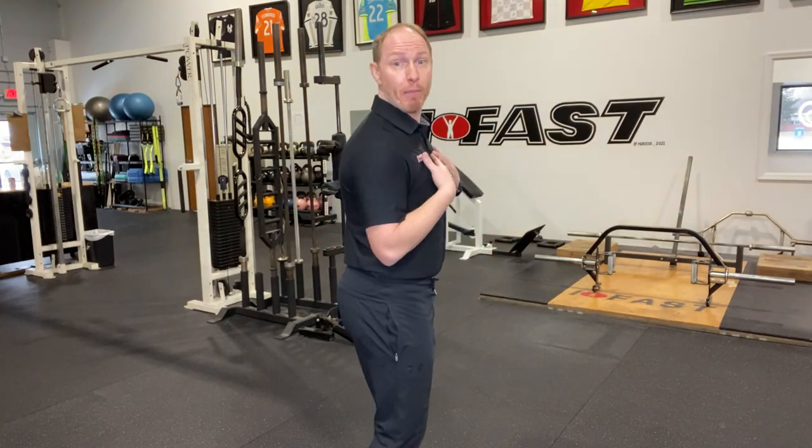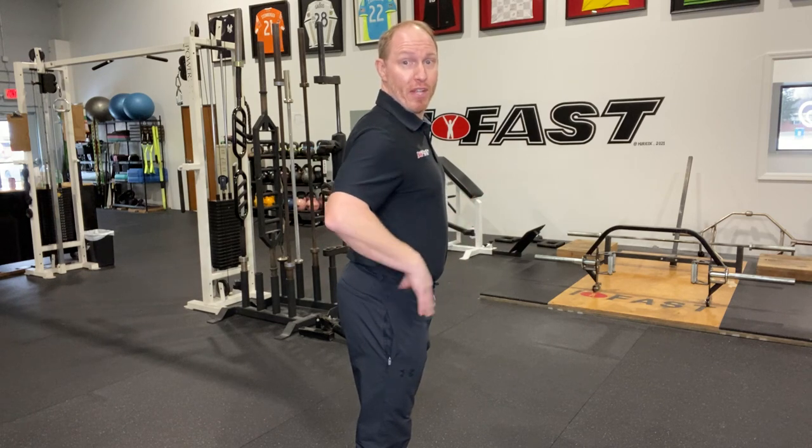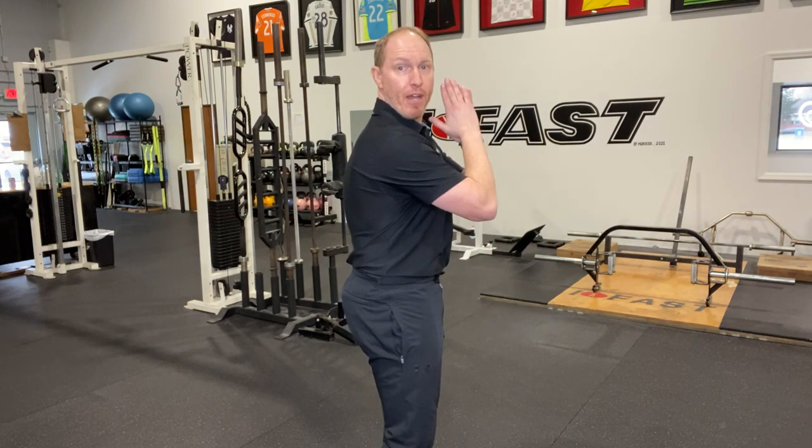Whenever you're talking about cueing, certain cues work better for certain body types or certain body positions. Belt buckle up works great for somebody like me. I'm going to exaggerate here, but I've got a rather large anterior orientation of my pelvis — my pelvis gets tipped forward. So when I soften my knees and go belt buckle up, you can see I'm in a little bit more neutral spine position. I love that cue for people that do have that big anterior pelvic tilt because it helps get the pelvis underneath them, it helps get the core and the abdominals engaged, and it sets the stage for the rest of the lift.